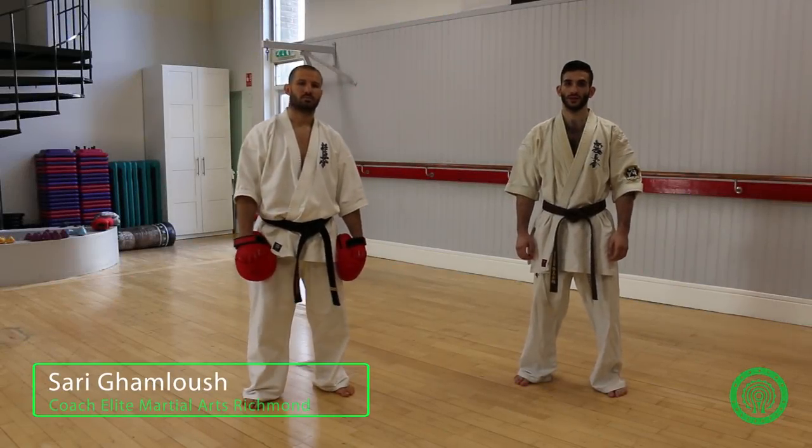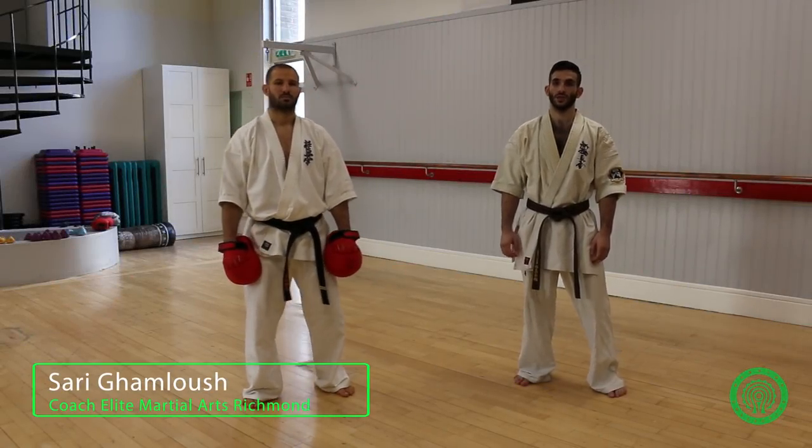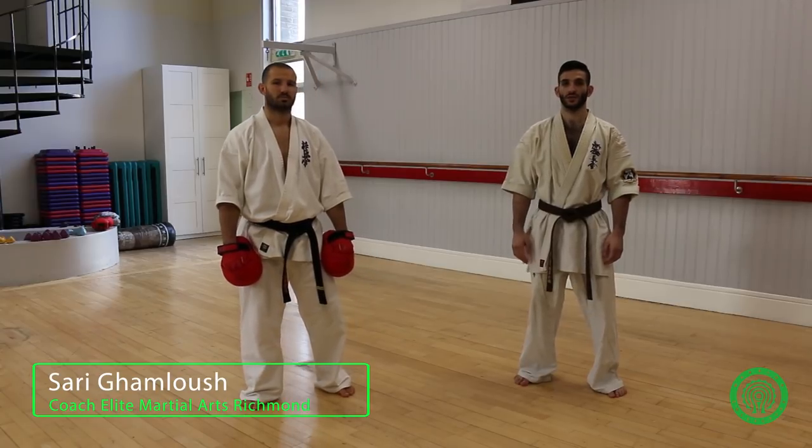Hi, my name is Sarah Gamowicz. I'm a pro fighter at Elite Martial Arts Watchmen. This is my coach, Sensei Simeon Kirchyev.